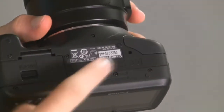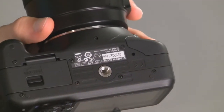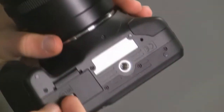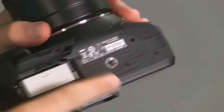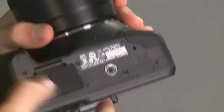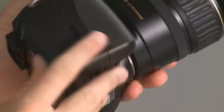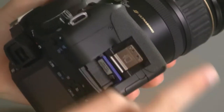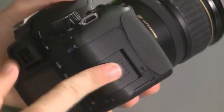On the bottom of the camera you've got your tripod mount, as well as your camera information and battery compartment. You push that to the right and you can pop the battery out, charge it, and put it back in. You've also got your memory card slot — push the memory card in and it will pop back out, then just put it back in.